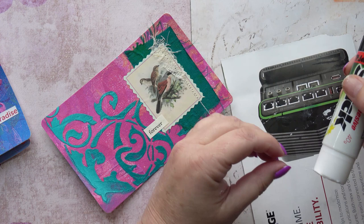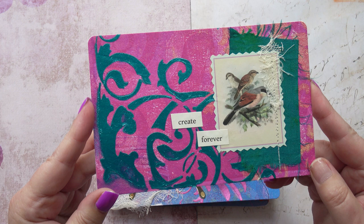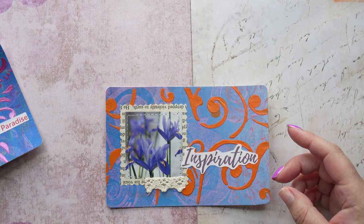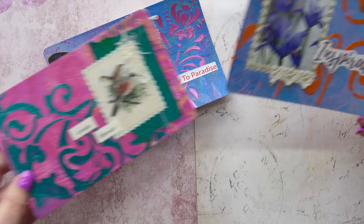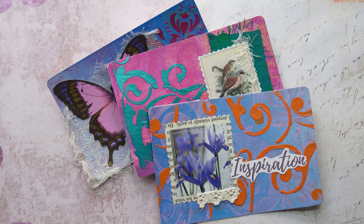Here they are — the 'create forever' one, gorgeous, I love those birds. I uncovered the faces a little bit. This one, 'halfway to paradise' with the butterfly — gorgeous. And the irises with 'inspiration'. I really enjoyed making these postcards and using a new-to-me material, the Crafters Workshop stencil butter. Great fun, and inspired by Jane Royston and her lovely handmade stamps. Please give this video a like, drop me a comment, have a look at my Patreon, and check out my Etsy shop for these stencils. Thank you very much for watching — bye!